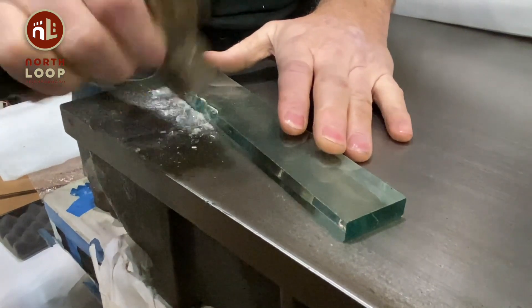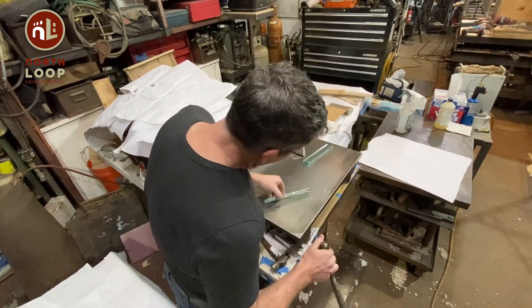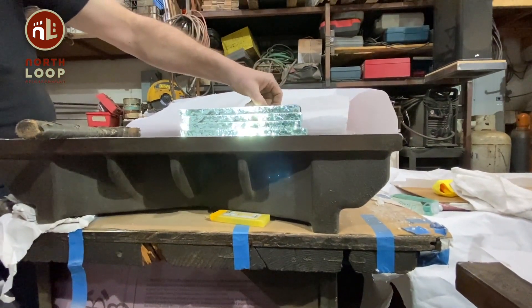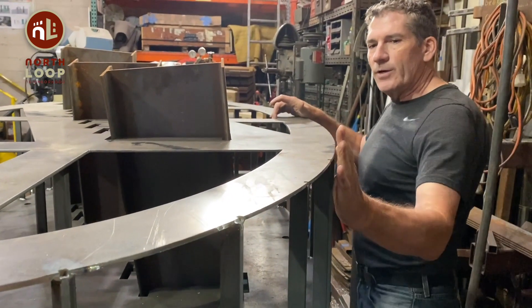There's nobody else that I know of that is really crazy enough to take a hammer to glass to shape it and then put it together in larger forms. It's sculpted glass with light, and it moves as you move around it. And then we'll put a skin of steel here that goes around the outside.